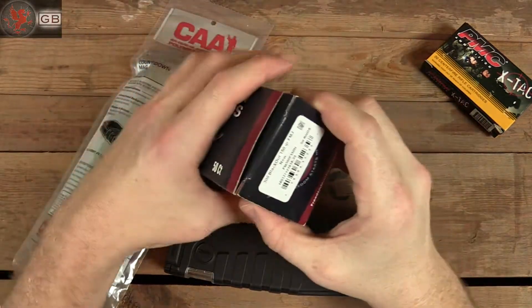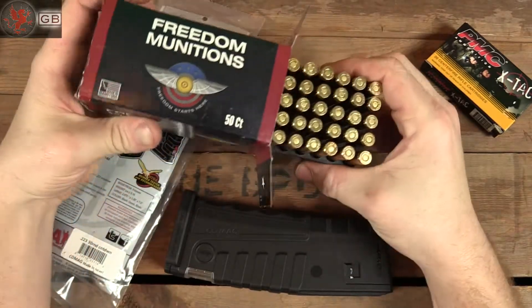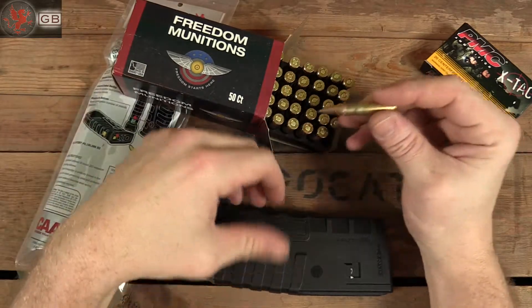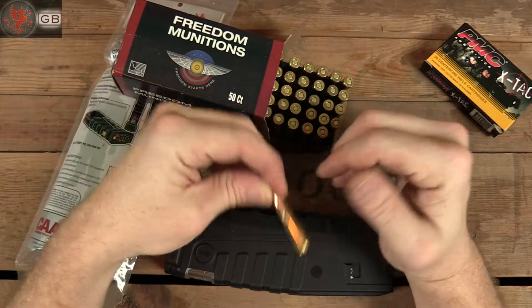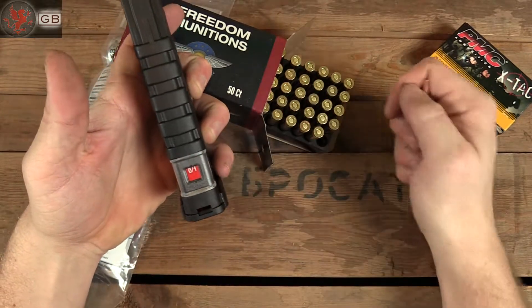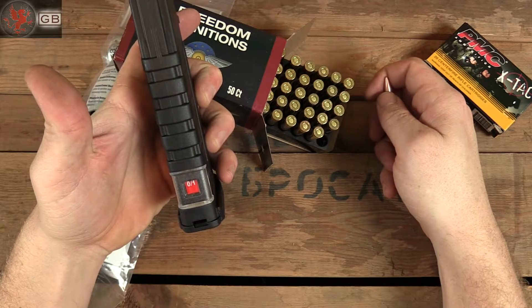Now for the .300 blackout test. Obviously .300 blackout uses the same casing that was part of the original design intent. What I'm curious about is if the geometry of the round will change the way the magazine fills, and thereby change what it thinks is needed. Once again I'll fast forward this.